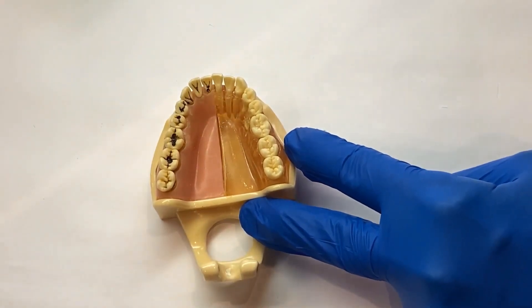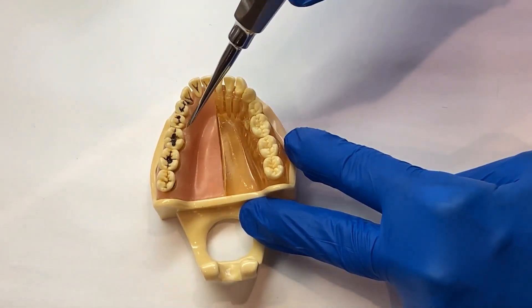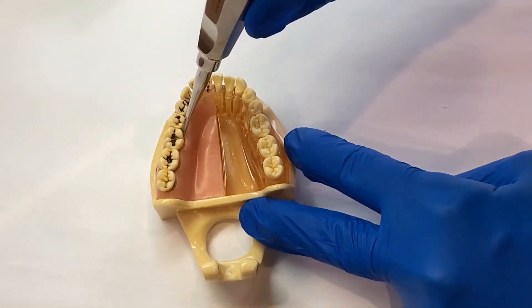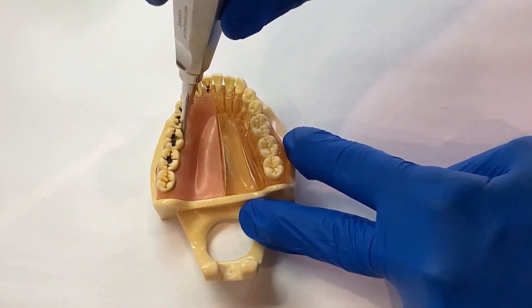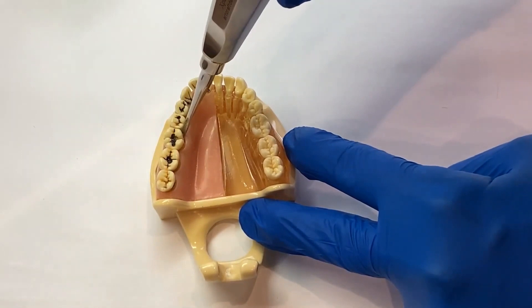To achieve moving in the buccal-lingual dimension, use the expander. Place the instrument into any of the four line angle corners in an upright position, about 20 to 30 degrees off the long axis of the tooth.